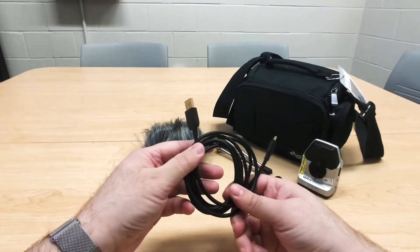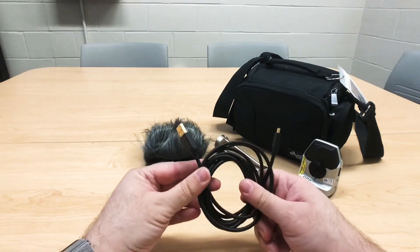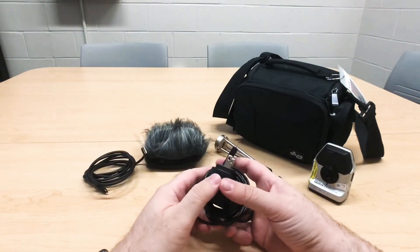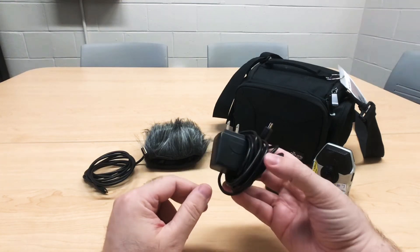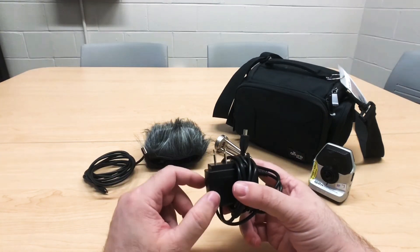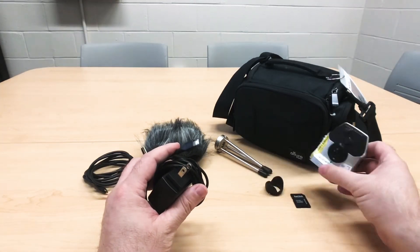The next item in the bag is a USB to mini HDMI cable. This is how you can connect your Zoom camera to your laptop. The next item is an AC adapter. Since we do not provide batteries for the Zoom camera, we provide an AC adapter which you can plug into the wall and connect with the HDMI cable to the side of the camera, and you have power for days.